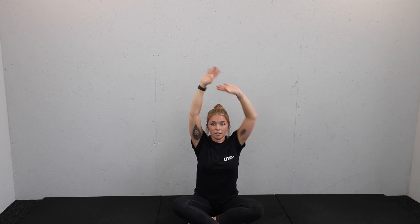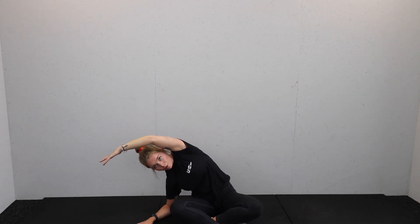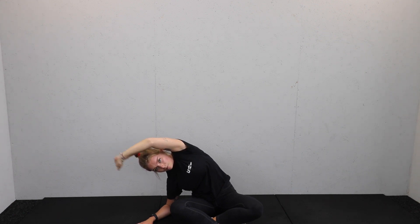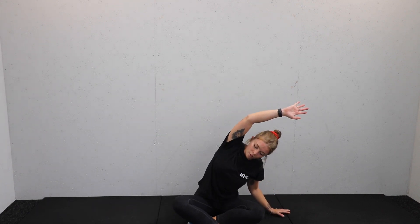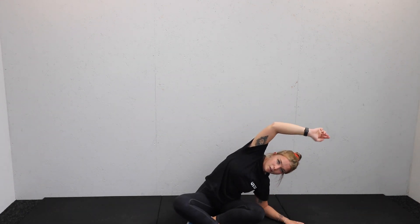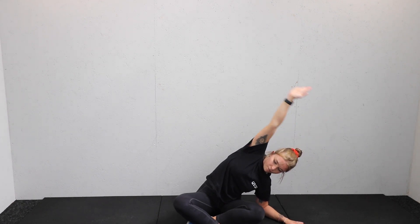Big stretch through the core, arms up. One hand on the floor, big stretch over. If you want to lengthen that stretch, drop down onto the elbow — just keep your seat on the floor and open over. Other side — brilliant. Dropping that elbow down for a nice deep stretch.